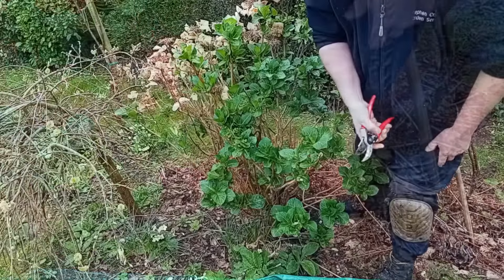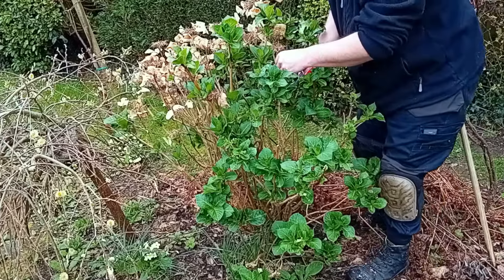You can tell now, this time of year, what's dead and what's alive because it has shoots on it.